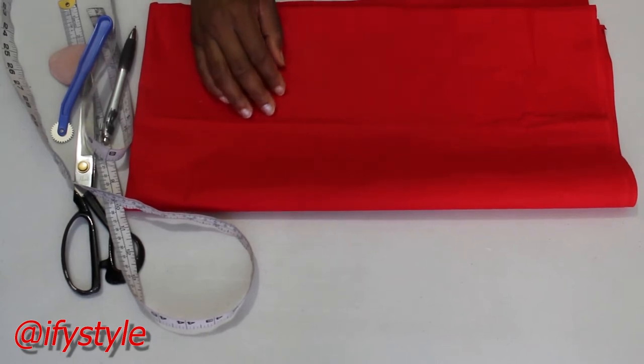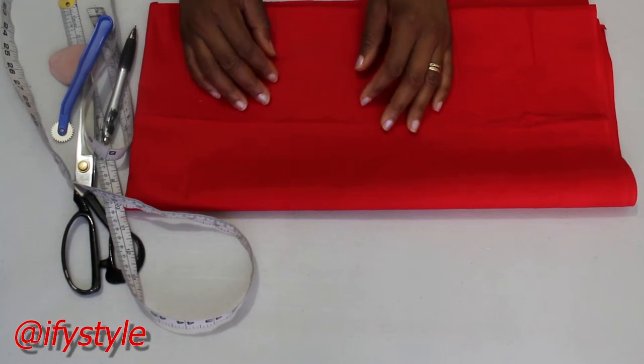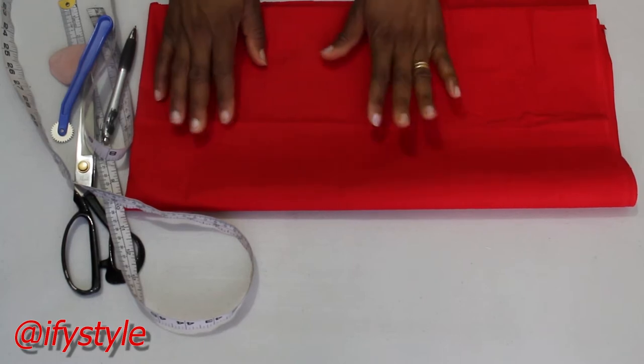Welcome to my channel. Today we are going to learn how to make a circle skirt with ruffle for kids.